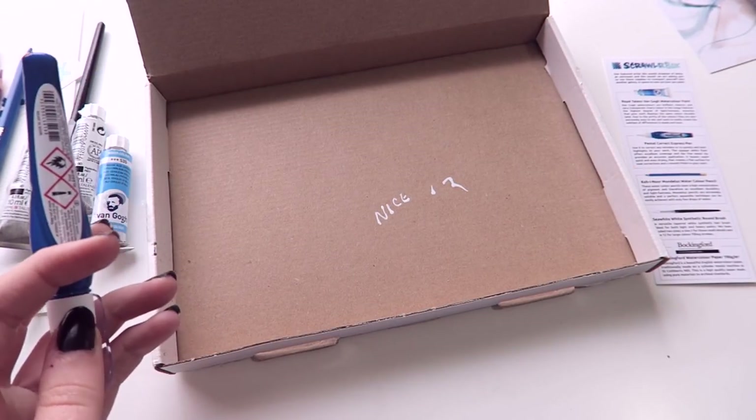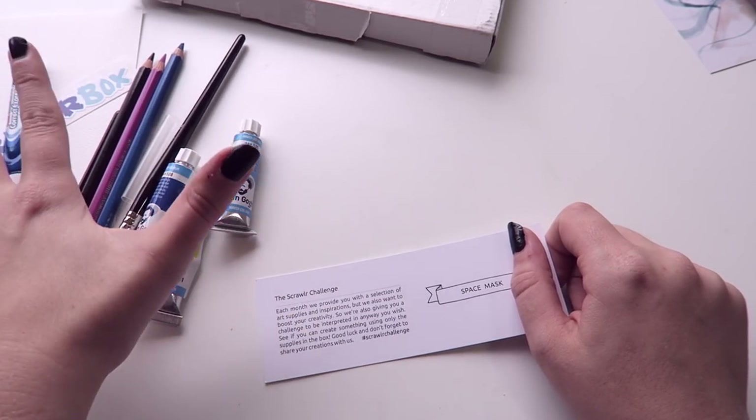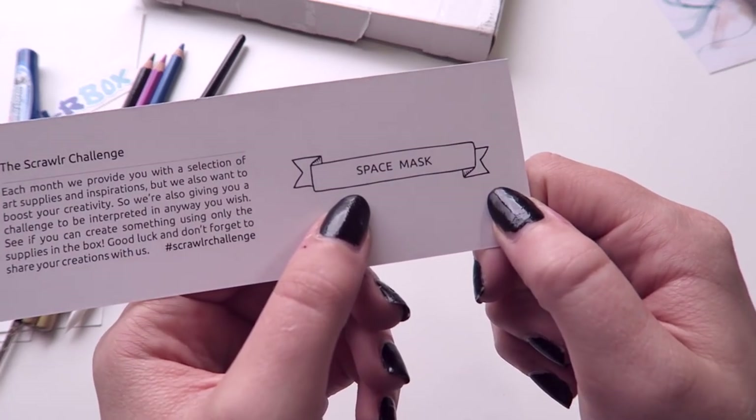It's very opaque on top of colored pencils and stuff — this is gonna be my favorite thing, I think. Along with all the art supplies that come every month, you also get a prompt word to spark your creativity, and this month's is Space Mask.